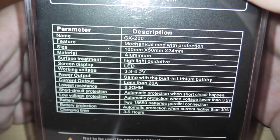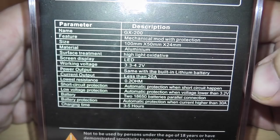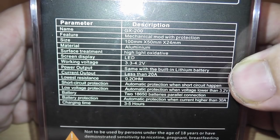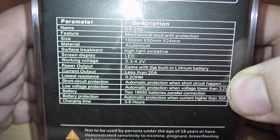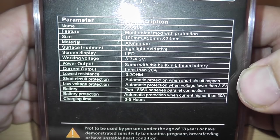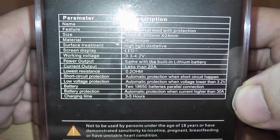It's an aluminum device with a surface treatment finish. The screen is an LED. It'll work from 3.3 volts to 4.2 volts battery operating range. When you get down to 3.2 volts, it displays an F3 notification that you need to charge it. You can charge this via USB. Current output is less than 20 amps, so any 20-amp battery or two 20-amp batteries will do the job. It'll do down to 0.2 ohms. It has short circuit protection, low voltage protection, needs two batteries running in parallel, and has automatic protection when current is higher than 30 amps. Takes about three to five hours to charge.